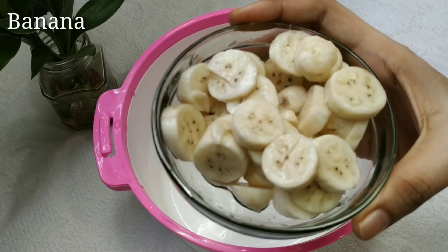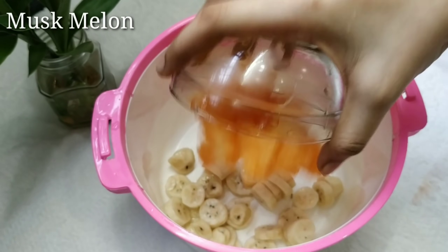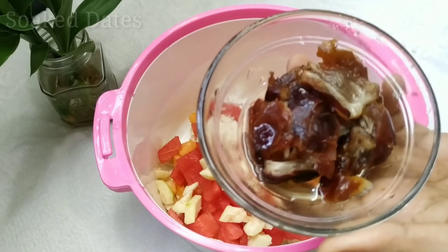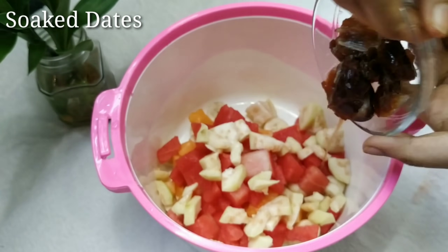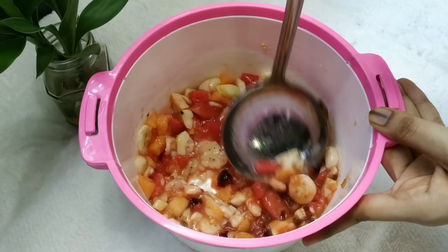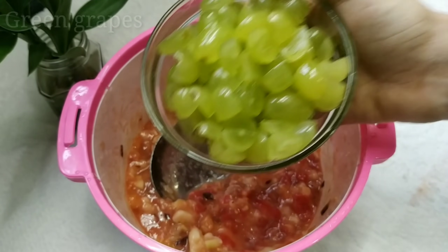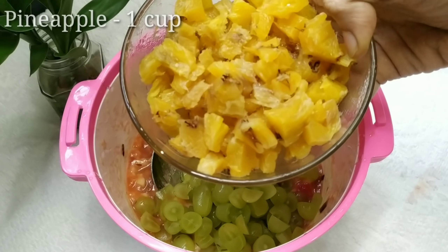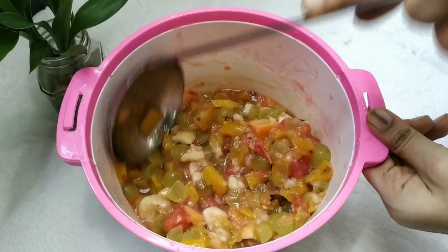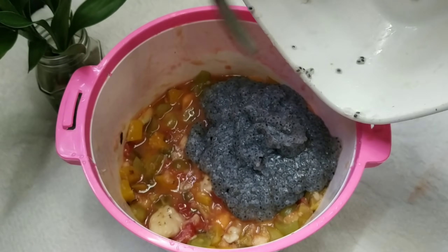After the first step, put the egg in the pan and add the egg. Let's mix this with a little oil and mix it in the pan. Let's mix it in with a nice flavor.